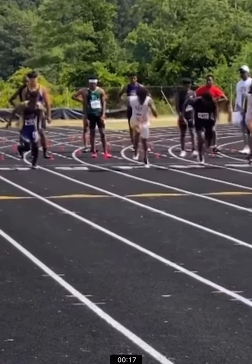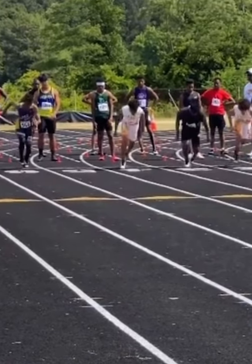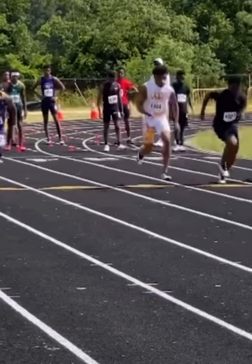We start going into our drive phase. You can see my first step right there is above the white line — you always want the head of the white line, that's how you know you're making a good step forward. You don't want to chop your feet, you don't want any loss of motion. Big arms, all the way through until I reach the yellow triangle.